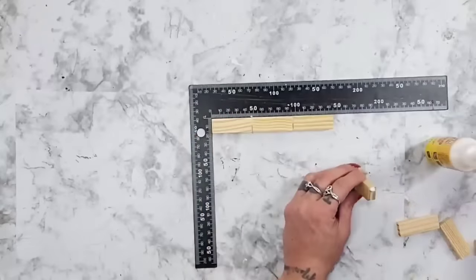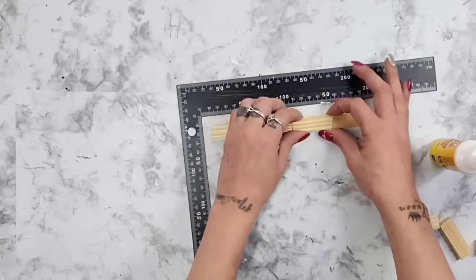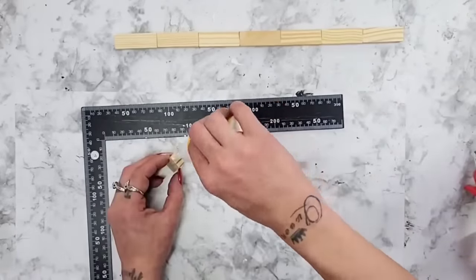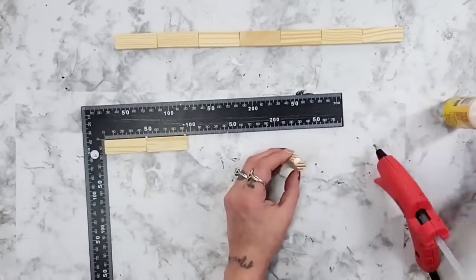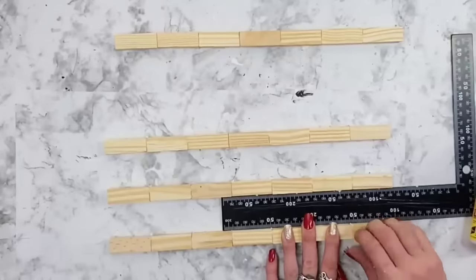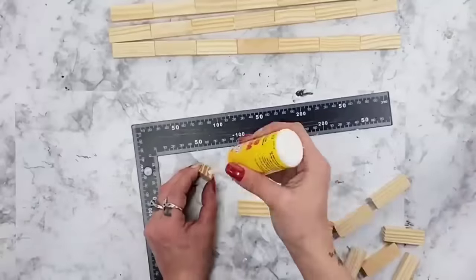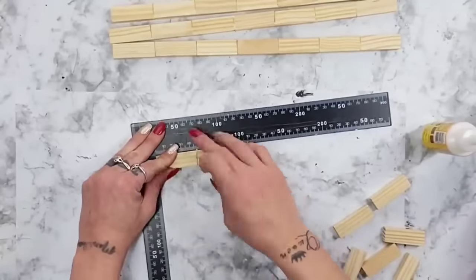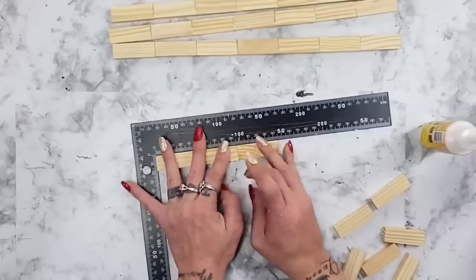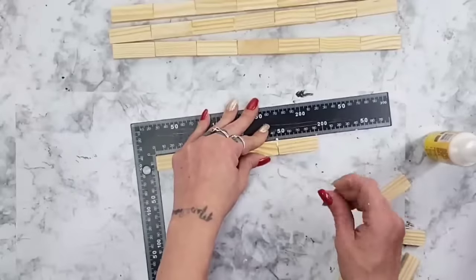Right now I'm making the side panels to the lanterns, so you could make these longer or shorter depending on how big you would like your lantern to be. Once you have seven of those glued together, you want to make four of those total, so you will have four rows of seven Jenga Blocks. For the smaller lantern, I glued five Jenga Blocks together instead of seven, and you will do four rows of those as well.